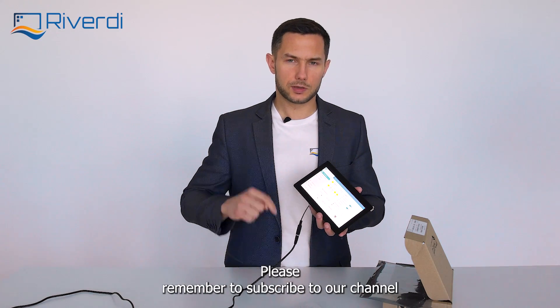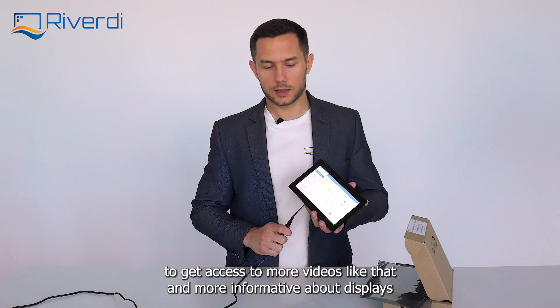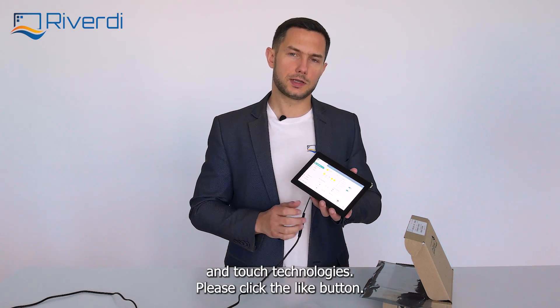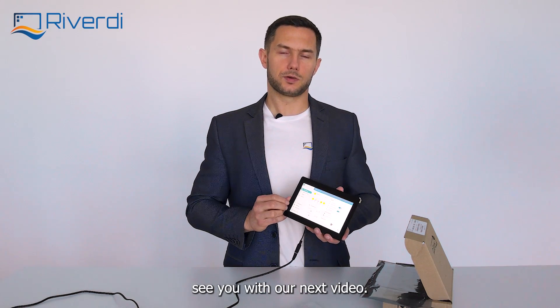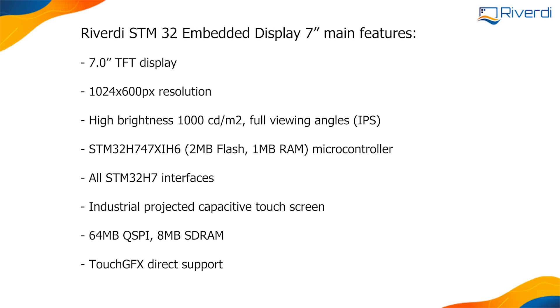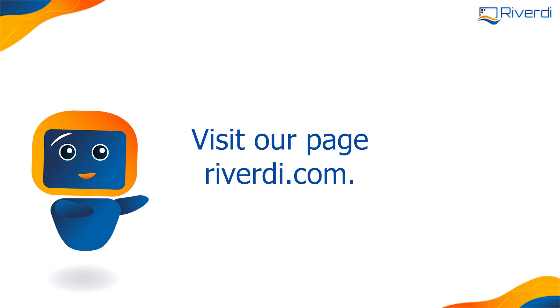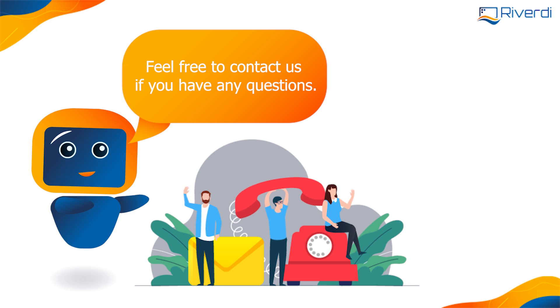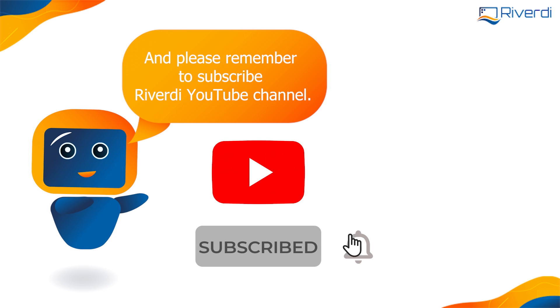Thank you for watching this video. Please remember to subscribe to our channel to get access to more videos about display and touch technologies. Please click the like button — it helps the YouTube algorithm find our video. I really hope to see you in our next video. Want to learn more about RiverD products? Please visit our page RiverD.com. Feel free to contact us if you have any questions — our team is always there to help and guide you.